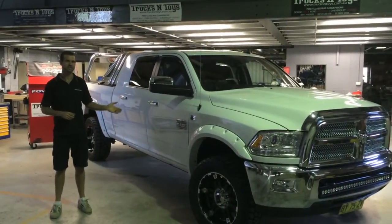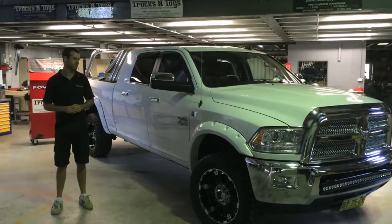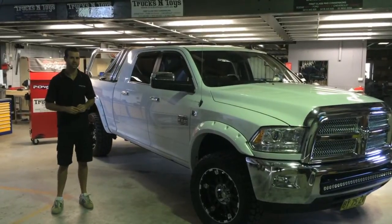Hi, it's Ben David from Trucks and Toys. Today I'm just going to show you through some other accessories that we fit here, which is the A&P electric side steps.